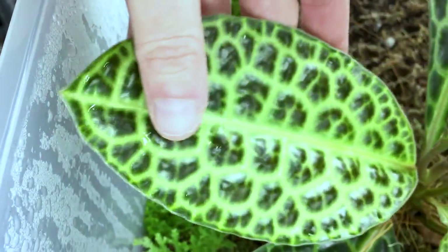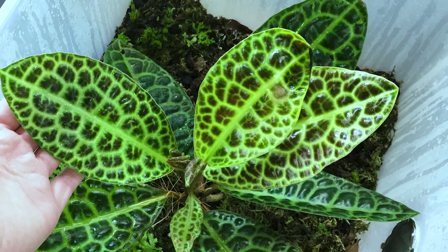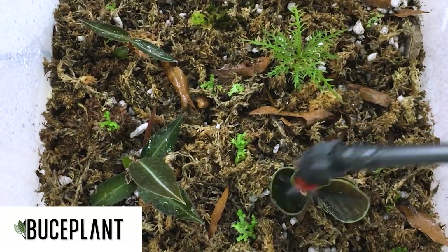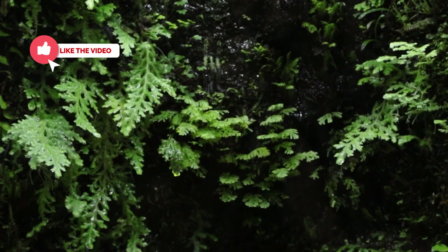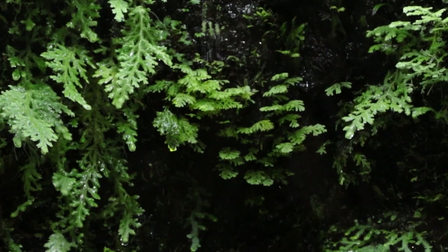I'm blown away by the turtleback, but very disappointed that my available space can't handle its magnificence, so I'll have to make some tough decisions very soon. Thanks again to the team at Boostplant.com for helping make this video possible. If you enjoy my videos, please consider giving them a like and join Team Terraria by subscribing now. Remember to click the bell so you'll get notified when I post new content.